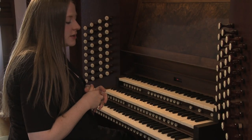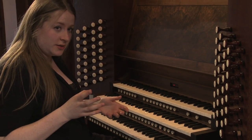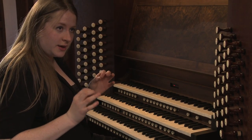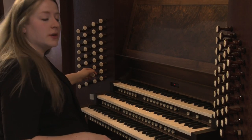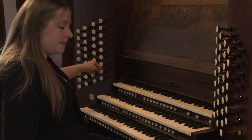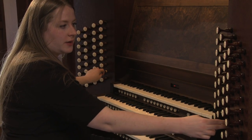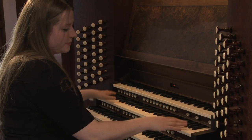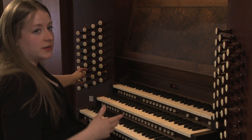Another sound that I think is really interesting is a combination of a string stop and a flute stop, and that's on the swell. The viola da gamba being the string stop and the borden being the flute stop. And when I pull out a flute on the positif — this being the positif, this being the swell — and combine them, it has a lot of character.